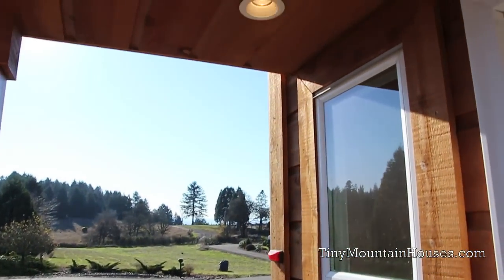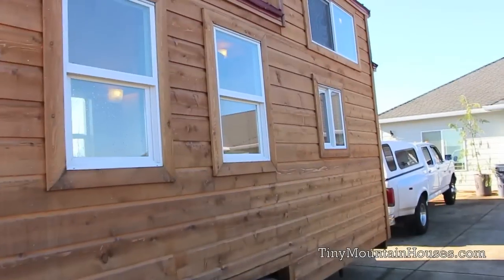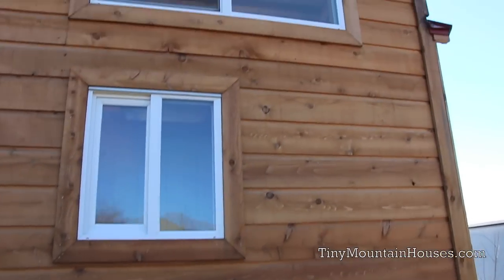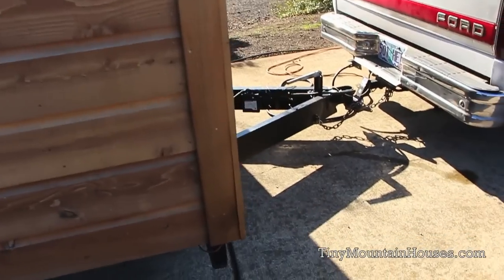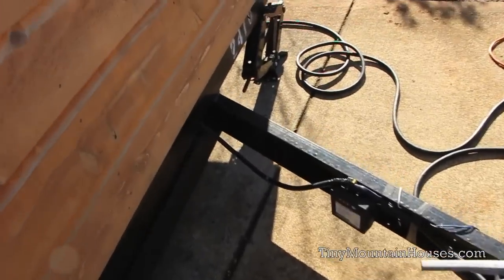Today we're going to take a look through the Mount Everest tiny house. This was the first model we ever built as a company — it's one of our favorite models and one of our customers' favorites as well. This home features cedar tongue and groove exterior, residential windows throughout, and like all our homes, it can be hooked up and towed down the road like a standard RV with electric trailer brakes controlled inside the vehicle with a brake controller.